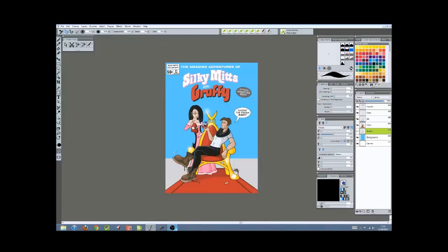Hi, I'm Andy Carolan, I'm an illustrator from the UK, and this is just a short video to show how I use Corel Painter 12 as part of my illustration workflow. The image I'm using here today is a comic book style cover that I produced for a customer.